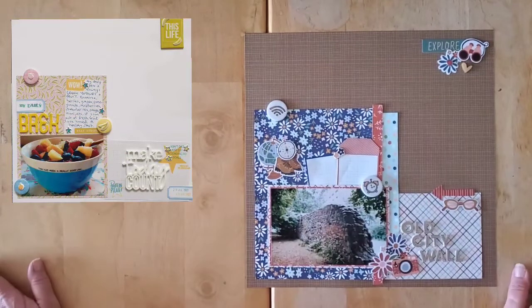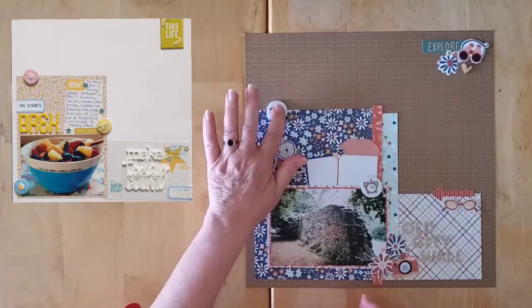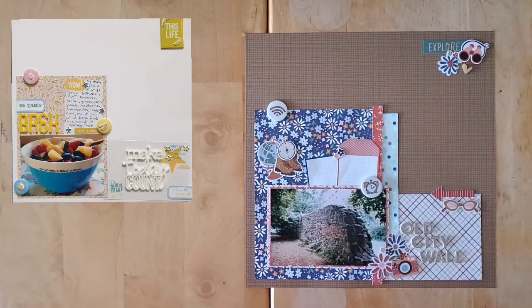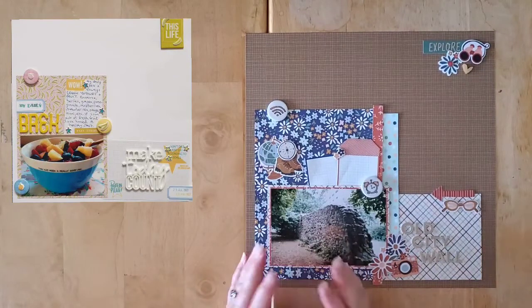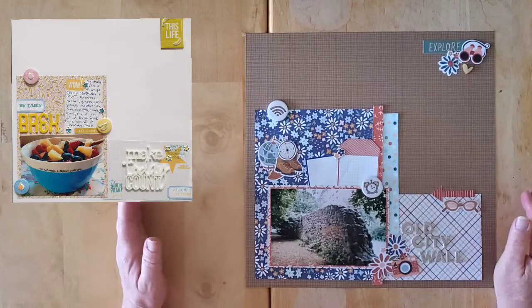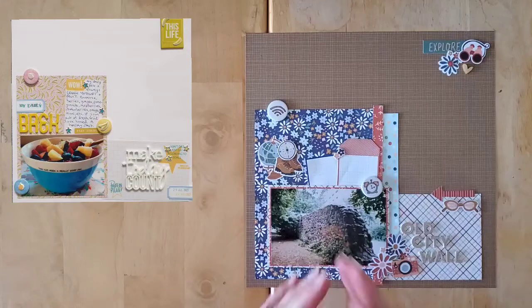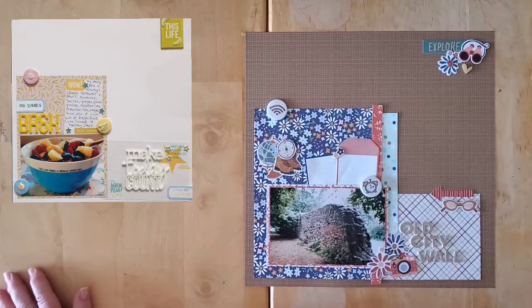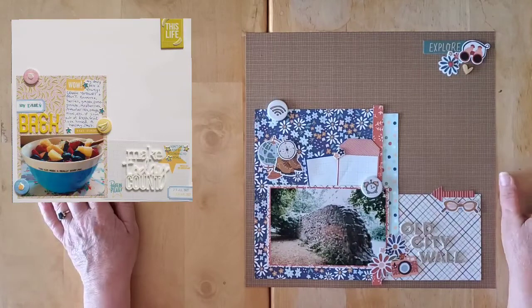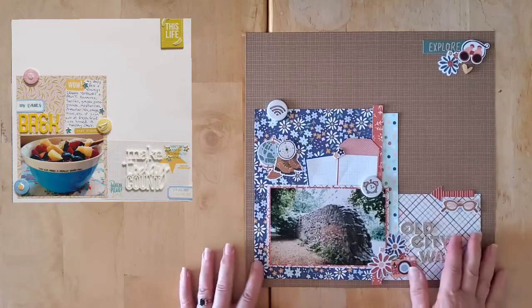Hello, my friends, and welcome back to my channel, and welcome to this week's May I Scraplift You. We integrated the Saturday May I Scraplift You series into our off-the-board for the month of July, but of course the Saturday series is an ongoing series where Crystal, myself, and Sandy scraplift one of our scrappy friends or somebody that provides us with inspiration over on Instagram or Facebook or video. MK and Alex try and join us whenever they can.